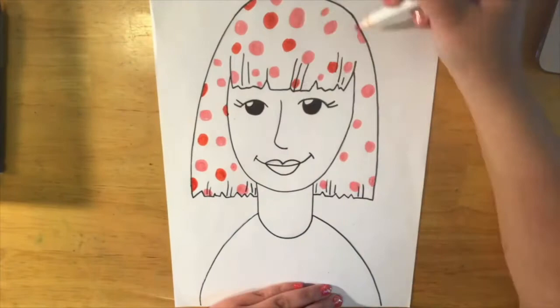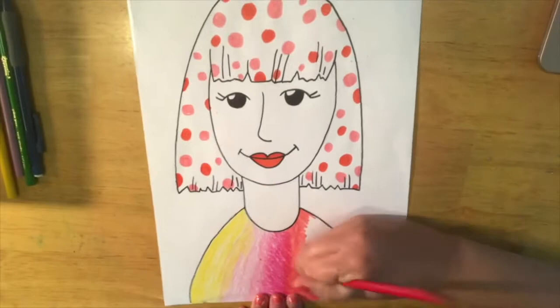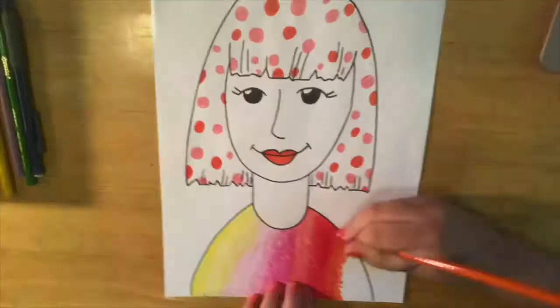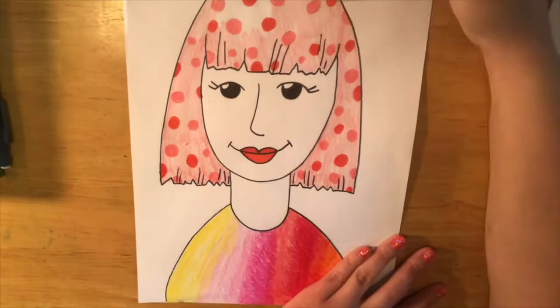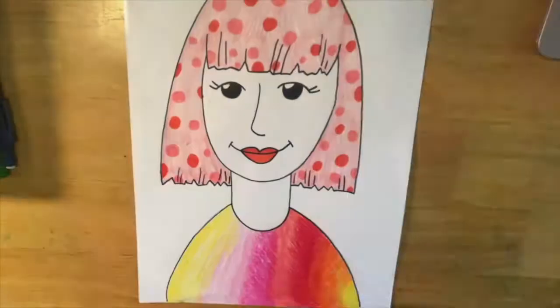For the shirt, I did an ombre effect with colored pencil — that just means putting colors from lightest to darkest next to each other in stripes, but overlapping them a little bit. I also shaded in the rest of the wig. And since this is me, I had to do glasses.